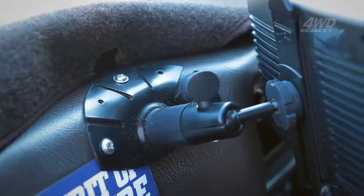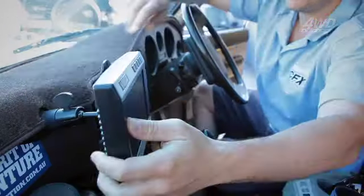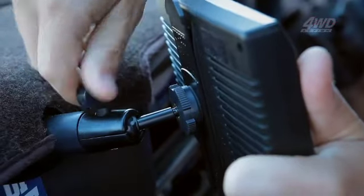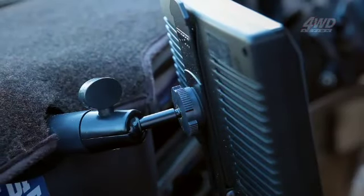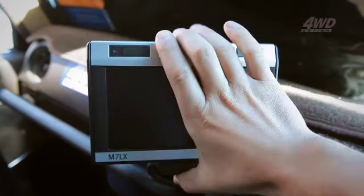The 7-inch colour monitor is easy to attach and remove from the dash, thanks to the clever design of the EasyLink mount. With the EasyLink system, the monitor can be removed from the bracket — this protects it from theft, or just makes it readily available to use in another vehicle. Once in place, the monitor can be manually switched on or set to activate automatically.